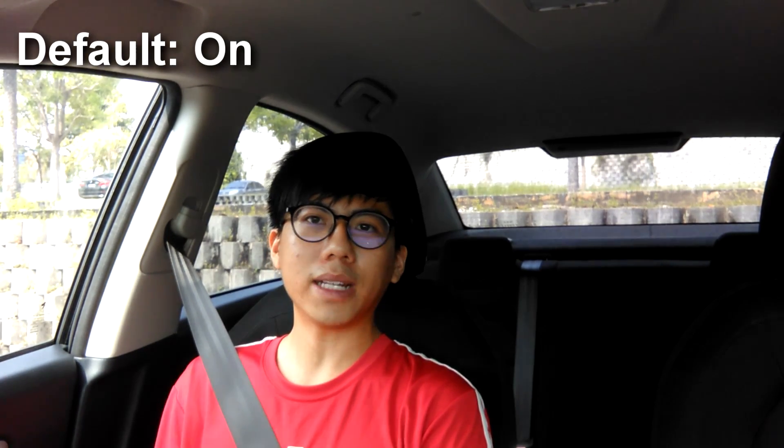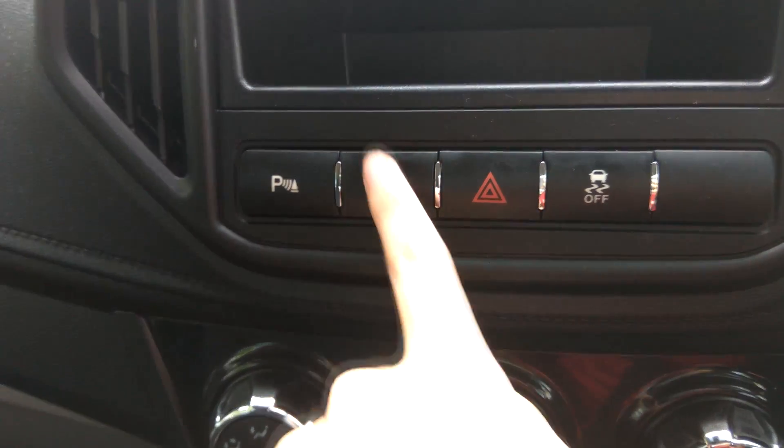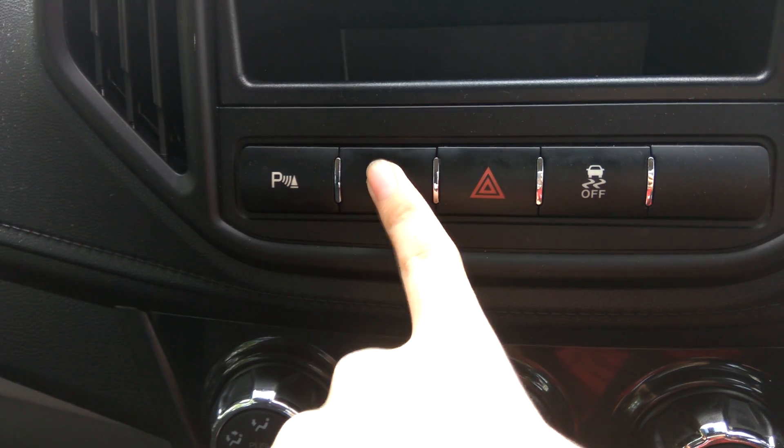Next is the automatic lock and unlock system. This system is on by default — when you drive your car for a while or reach a certain speed, the doors will automatically lock. When you switch off your engine, the doors will be unlocked automatically.